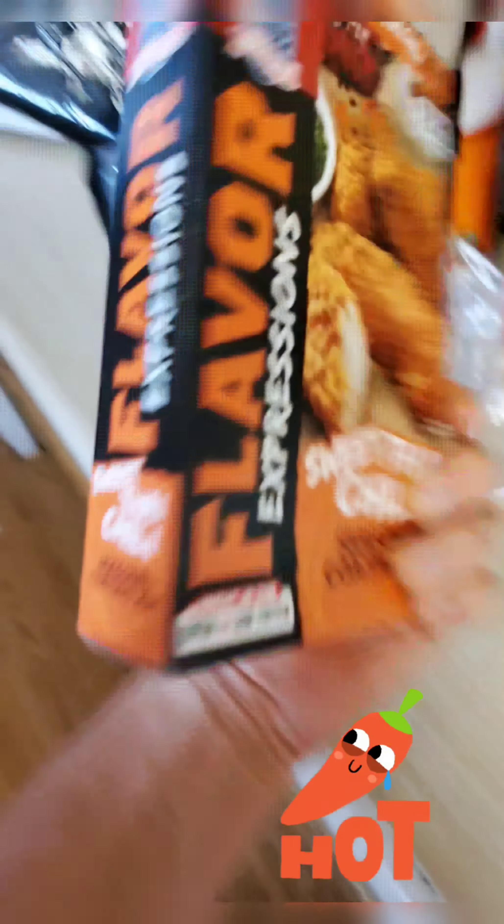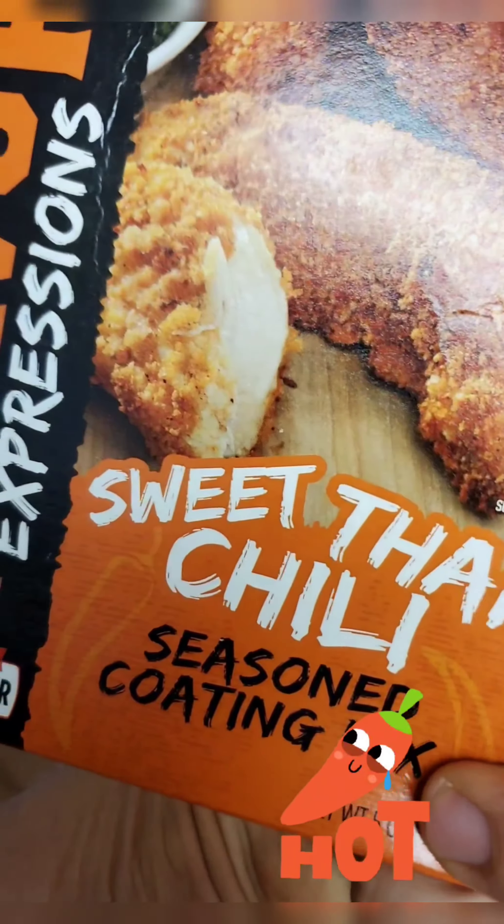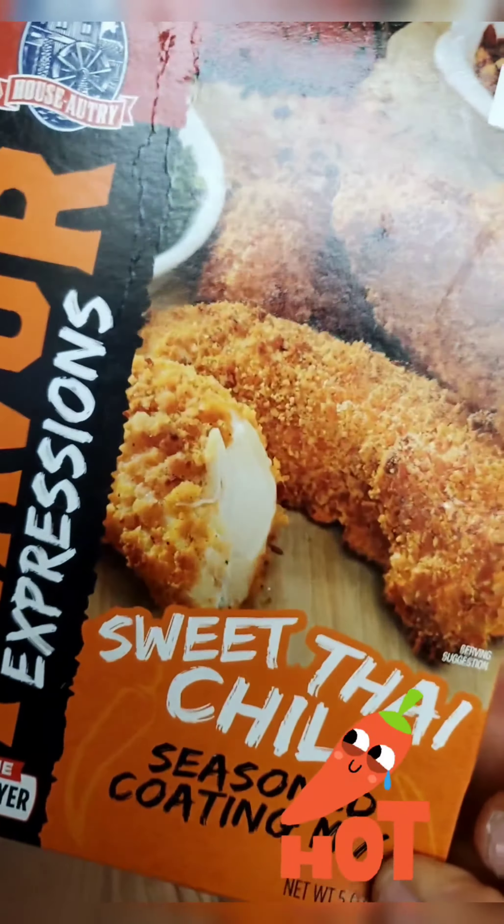Oh, I forgot — we also got this Thai chicken, the sweet Thai chili one. And we're gonna do a couple in that too. Yummy. I hope it's not too spicy.